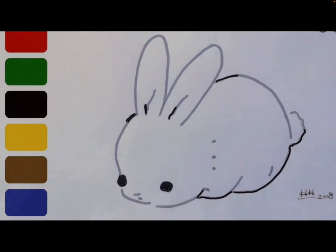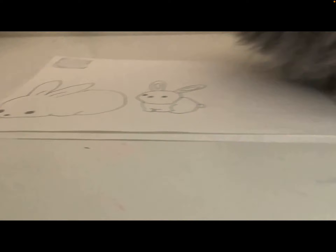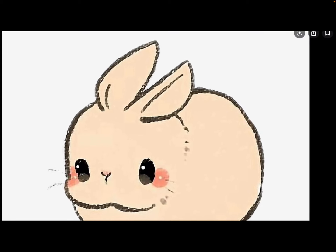Help me draw this one. I'm going to be drawing this one next. This is my progress so far — look at my progress. Here are the two bunnies I drew. Let me pick another one. Okay, here's the bunny that I want to draw. Let's go and draw it.